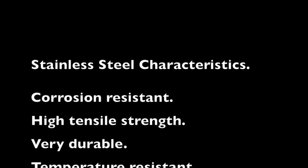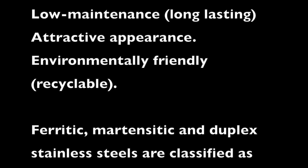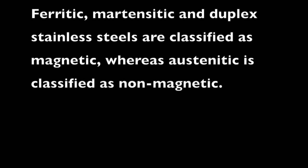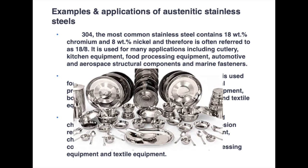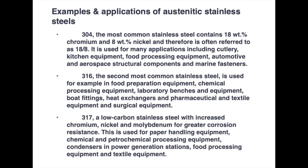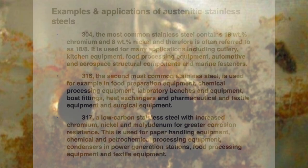Stainless steels have the following characteristics: they're corrosion resistant, have reasonably high tensile strength, and are very durable. They're temperature resistant, easily formed and fabricated, low maintenance, attractive in appearance, and recyclable. Ferritic, martensitic, and duplex stainless steels are classified as magnetic, whereas austenitic is classified as non-magnetic. 304 is the most common type, containing 18% chromium and about 8% nickel — often referred to as 18-8. It's used for cutlery, kitchen equipment, food processing, automotive, aerospace, and marine fasteners.